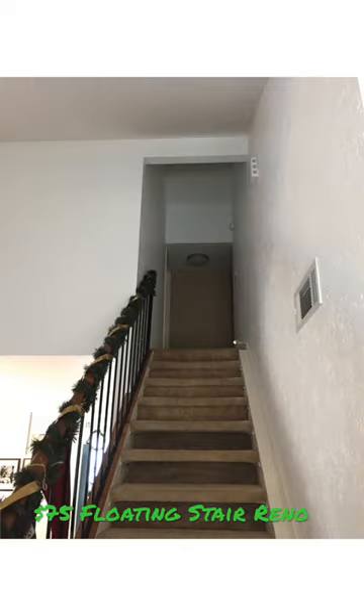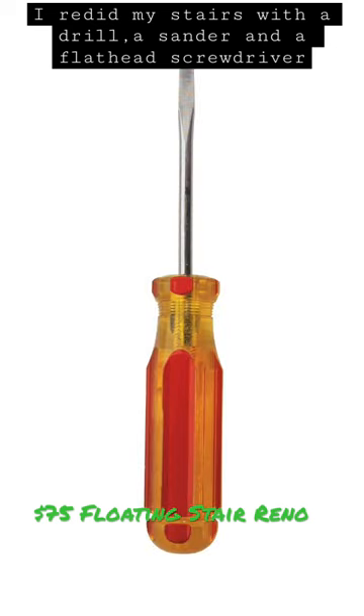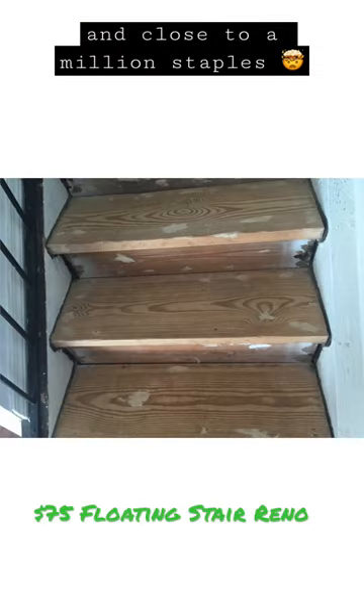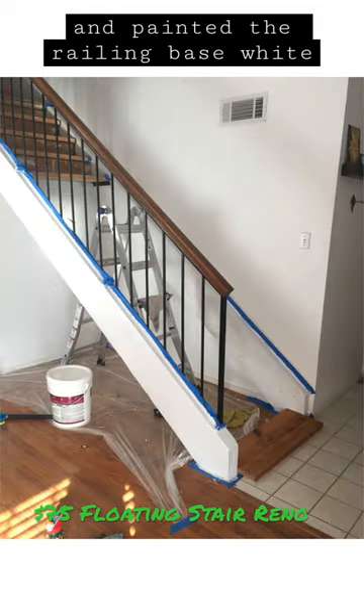I couldn't afford professional help, so I redid my floating stairs with a drill, a sander, and a flathead screwdriver. I removed the stair backing and tore off the nasty carpet and close to a million staples. I sanded and stained the treads and painted the railing base white.